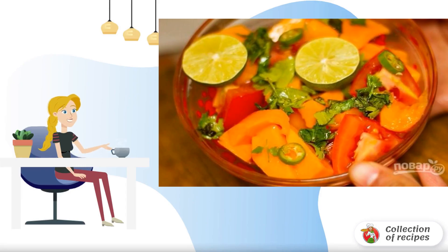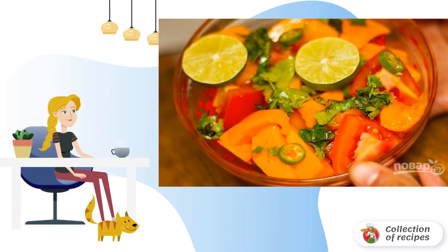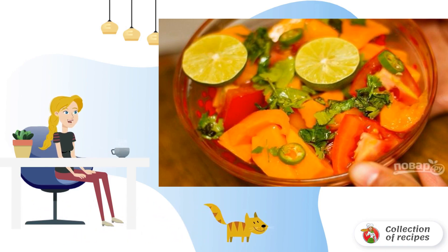For those who prefer savory, appetizing and simple dishes, I want to offer a very cool salad option. The combination of flavors is really incredible — you definitely haven't tried this yet.